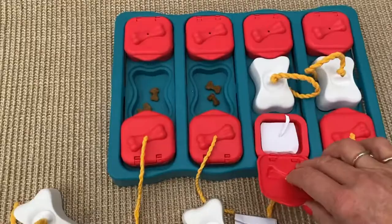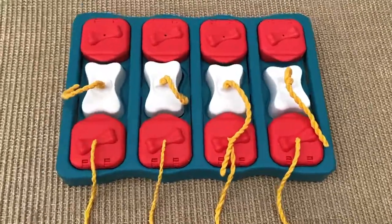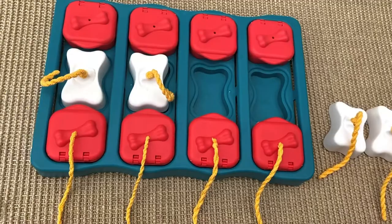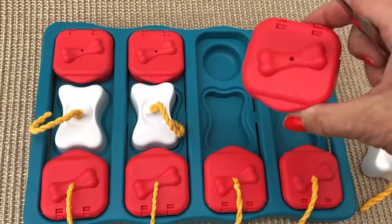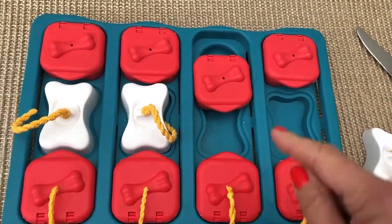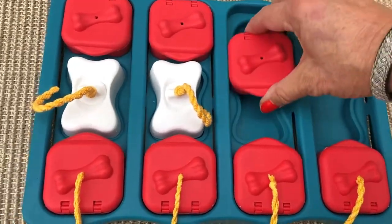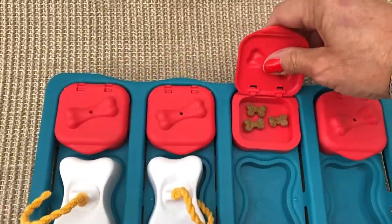Just a few tips to make the Dog Brick more easy and more difficult. Another tip is also when you want to clean it — you remove the blocks. You can clean it by hand with soap and warm water. And this one you can take away with a knife — just remove this. Then when you want to put them back again, you just push it down and it's ready to go again. Take a knife, push it in the side and remove it. This is also easy to take away to clean, and then push it back again.